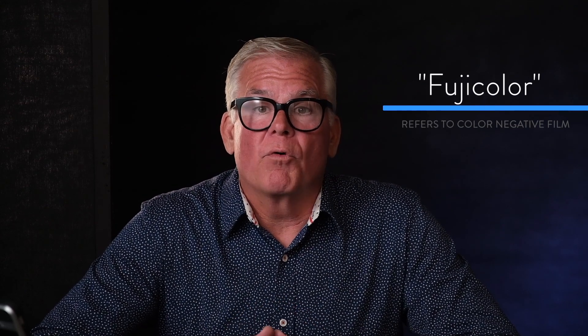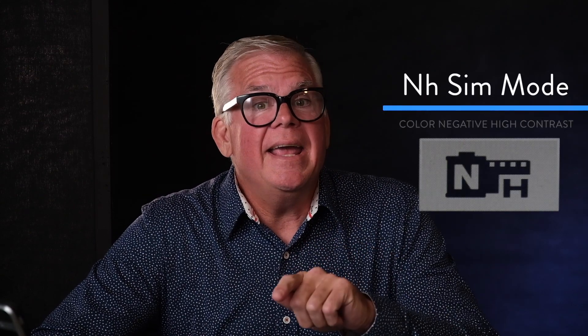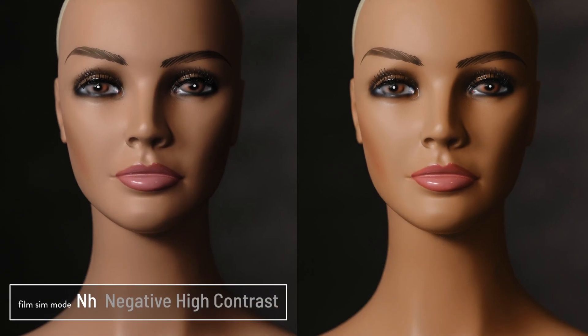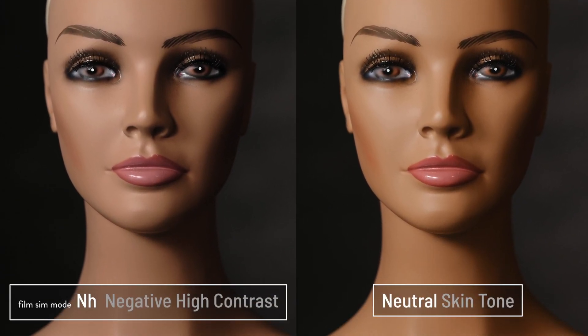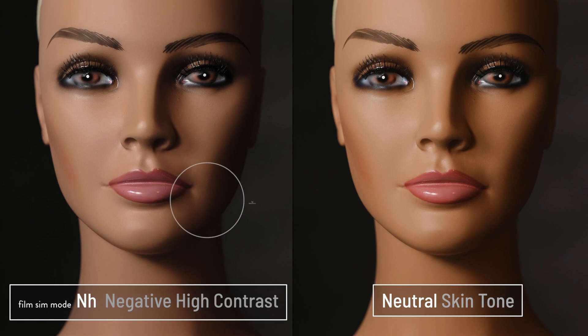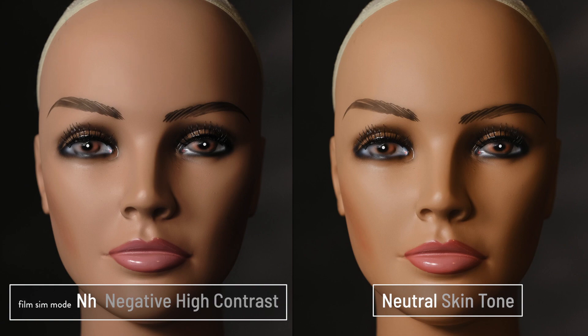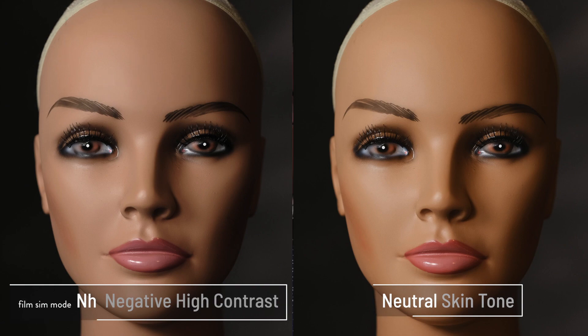Once Fuji took over the pro-transparency marketplace, they then created a line of color negative films for wedding, portrait, and senior professionals. The next film sim on your list is NH — N is for color negative and H is for high contrast, and that's exactly what you get. This one's really interesting because it's got the lower color saturation of color negative films, but higher contrast only in the shadow areas — so we've got less shadow detail but lots of highlight detail, just like color negative films. This is kind of a hybrid between color negative and color transparency looks.